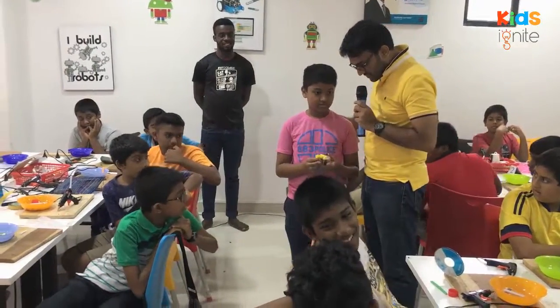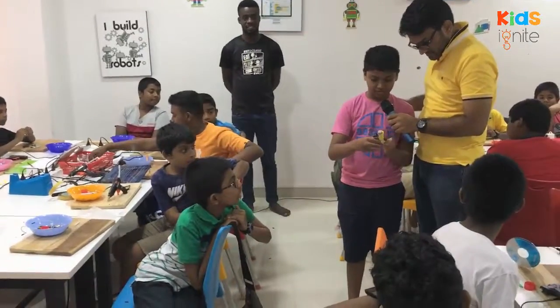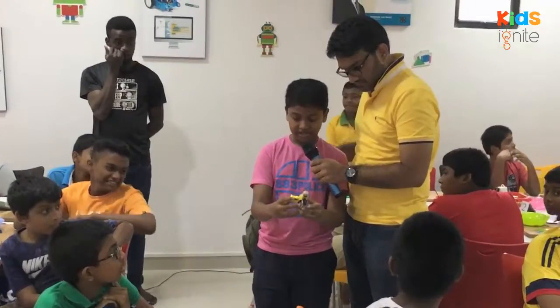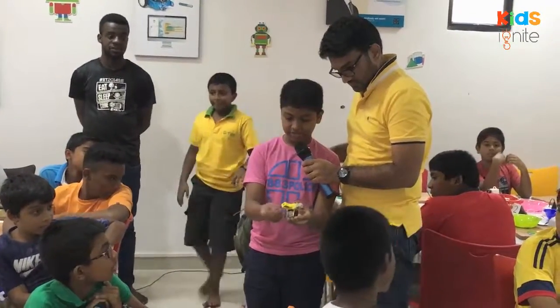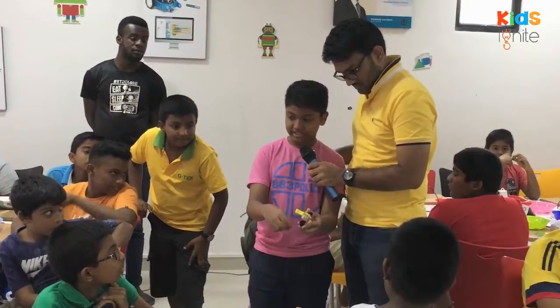Now, can you show us how it works? Here is the 3D model. I connected the switch to the motor, and then I sharpen it using the motor. Cover the pencil — it is sharper.